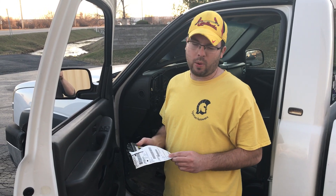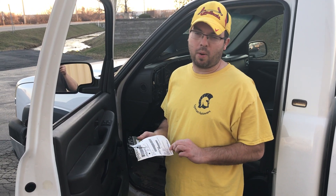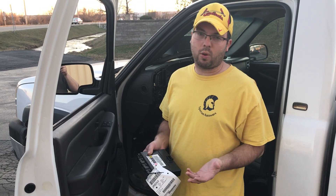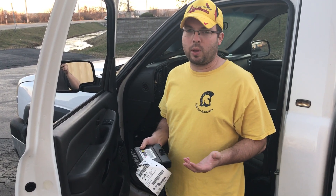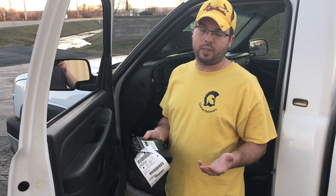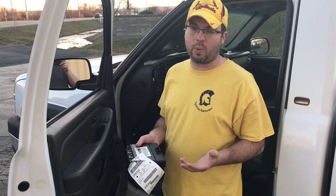Eric here with Spartan Auto Works. We've been doing a little testing with some body control module programming. If you have to replace your body control module, you have to do the 30-minute relearn, and some people are having issues with the airbag module — same issue — because you have to do the primary key reset.